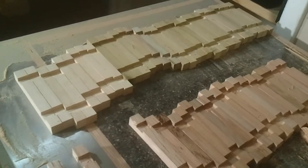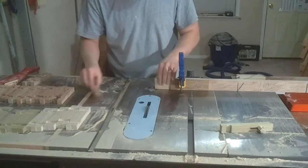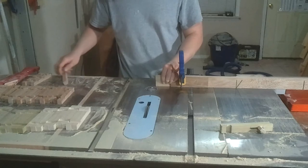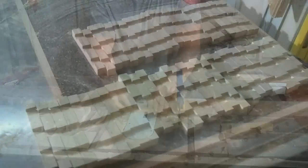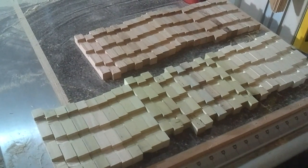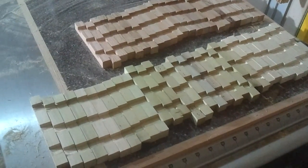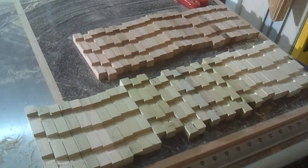I can start to see the finish line — this is a lot of sawdust. 56 pieces, times three dados, that's 168 dados. Times two, that's 336 movements past the saw blade. It's late and I'm hungry. Calling it a night.